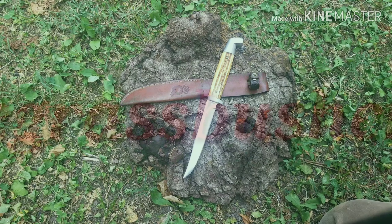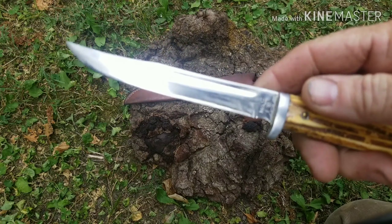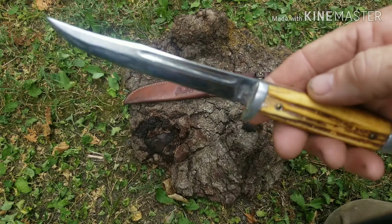Beautiful knife, stainless steel. It looks like at some point somebody took an abrasive disc of some kind to this blade, so it's got some scratches in it, but it's not hurt — there's still a lot of life left in this blade. This thing is really sharp.